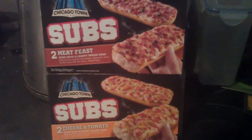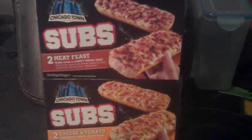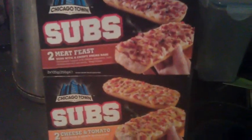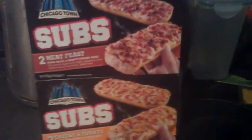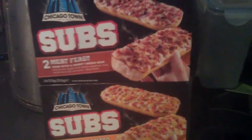Hey YouTube. I was in my local supermarket today — well, not a local one, but anyway — I was in there looking for something to cook up, something to do a little review, and I came across these Chicago Town. I mean, everyone knows Chicago Town from the pizza ones I've done before, but I happened to come across these subs.